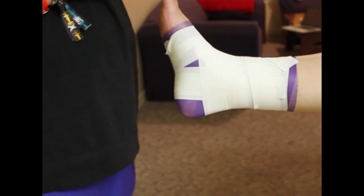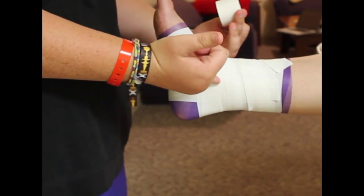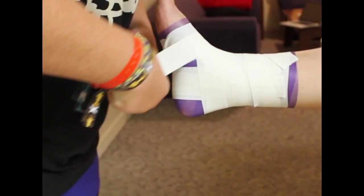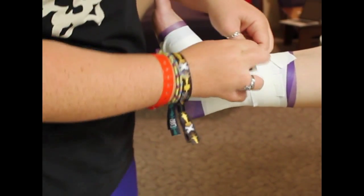Next we're going to do figure eights. The purpose of the figure eight is to pull the talus up into the joint to fit with the medial and lateral malleolus. We're going to start on the lateral malleolus and pull the arch up, going around the ankle making a figure eight.